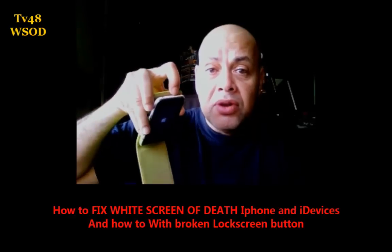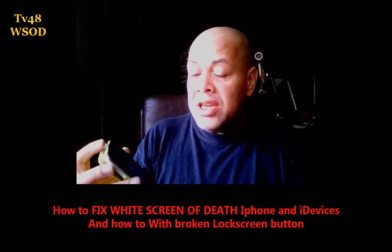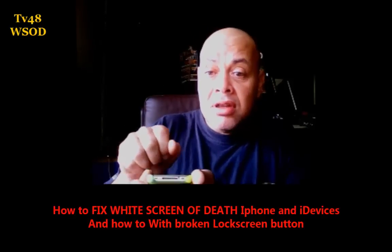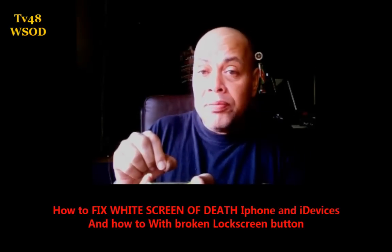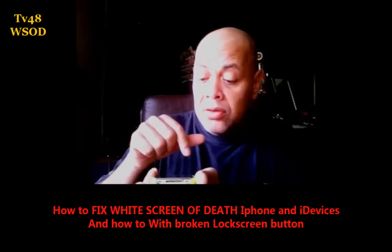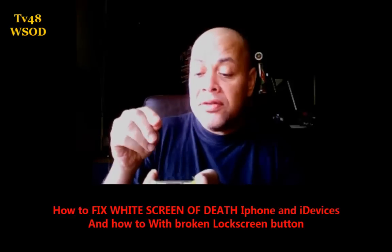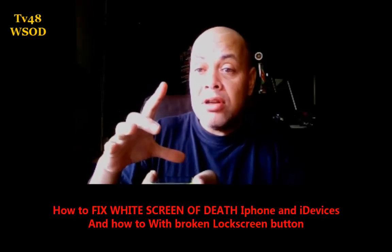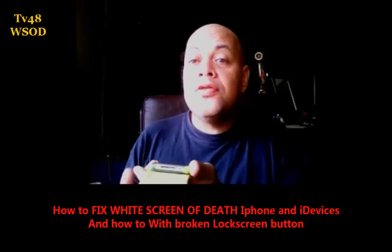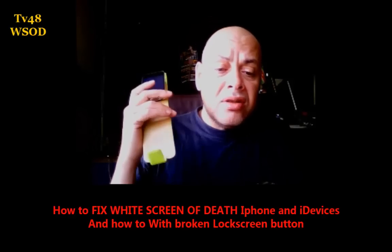For people who don't have a power button, the only way to fix the white screen is to open the iPhone, lift up the screen, disconnect the cables, turn loose the six screws with the star screwdriver, and remove the motherboard. Leave it for five minutes, then put it back in, and your phone will reboot and connect to iTunes so you can restore it.